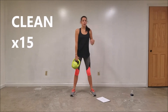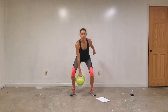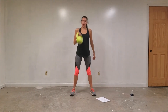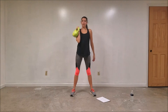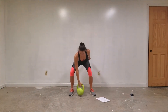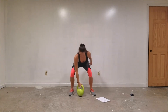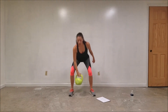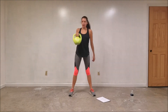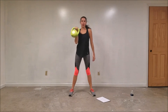The next move is called the clean — very common move with the kettlebell. Get a nice firm grip on the handle. You're going to bend at your hips and your knees, go down like a squat, and then bring it back up to your shoulder. We're going to do 15 on each side. If it hits the ground a couple of times, that's okay — you've got to figure out where you're at.